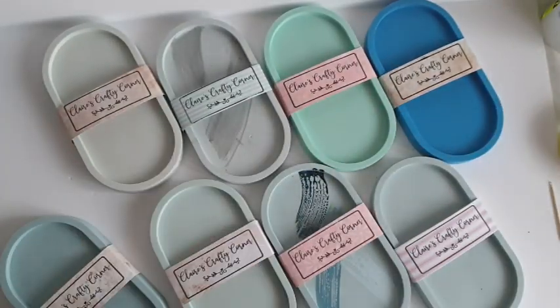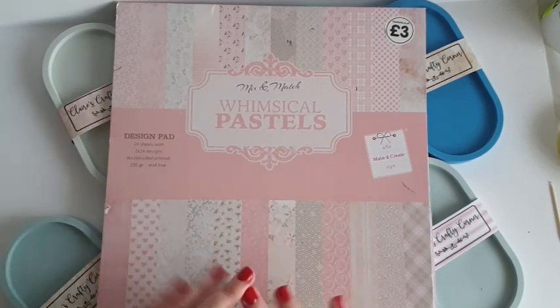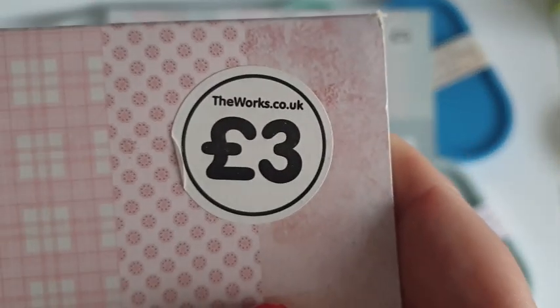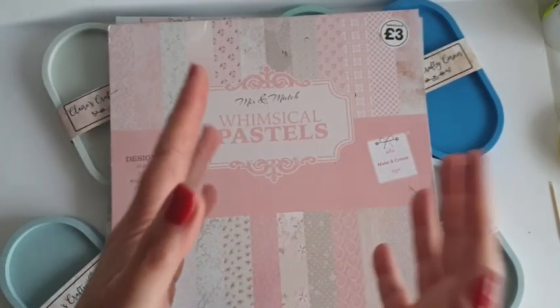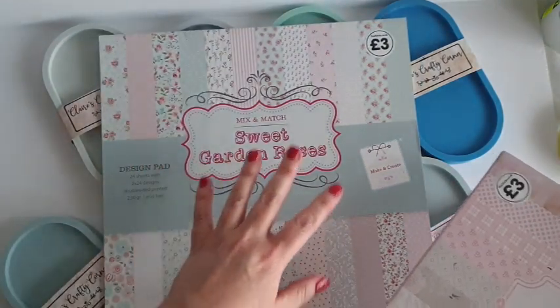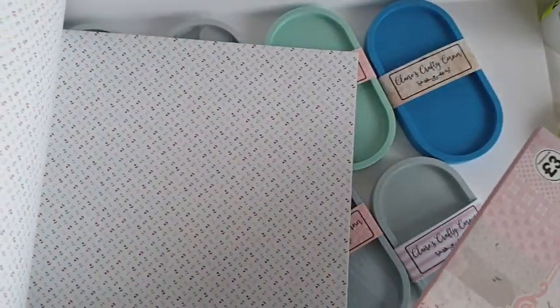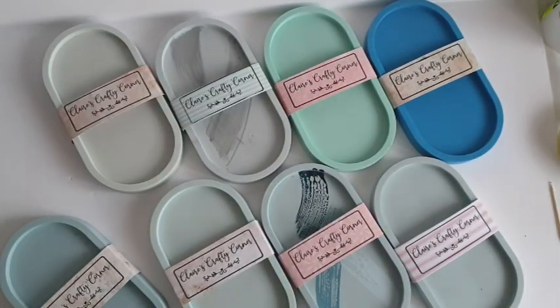I already had papers sitting in my craft room — I don't do much paper craft. I got these from The Works for three pounds a while ago; they might be four pounds now. They're in Hobbycraft for fifteen pounds, which is wild. It's a 12 by 12 pad with 24 sheets, and they are all stunning — two really pale, pastel, flowery patterns. I have to say I've used the majority of the ones I love most.